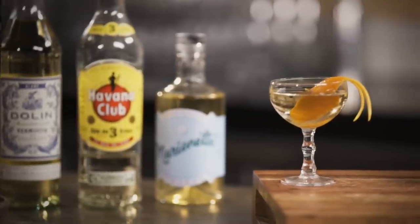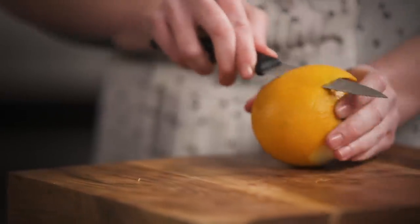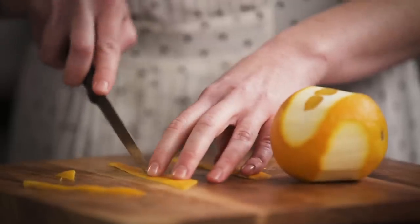The Cuban answer to a Manhattan, this cocktail shows that rum drinks can be just as sophisticated as the rest of them. As per usual we're going to get our twist prepared first — I like to kind of trim it down and make it look pretty. You can also just use a veggie peeler to peel off a twist as well if that's easiest for you.